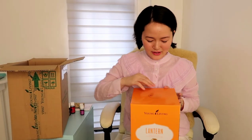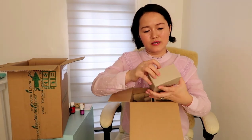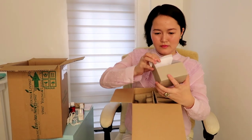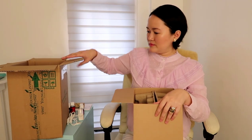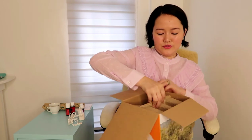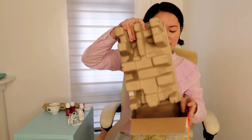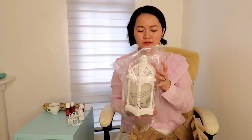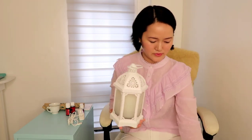Here is the box of the lantern. This small box is for the power cord. For me, the quality of this lantern is really good — it's high quality, it's made of good quality metal and high quality glass, so it's made of glass and metal.